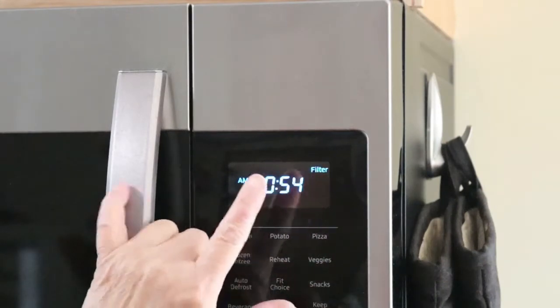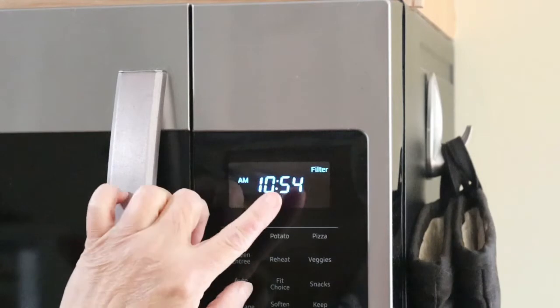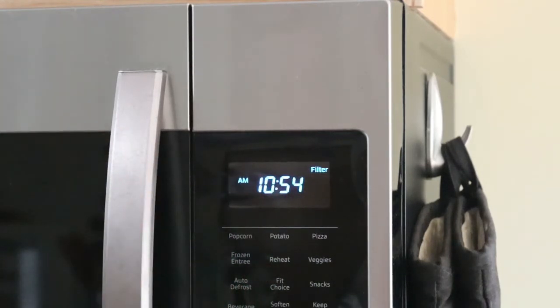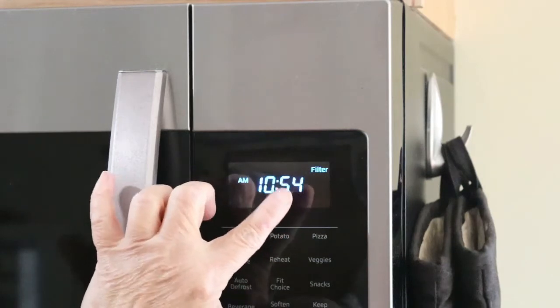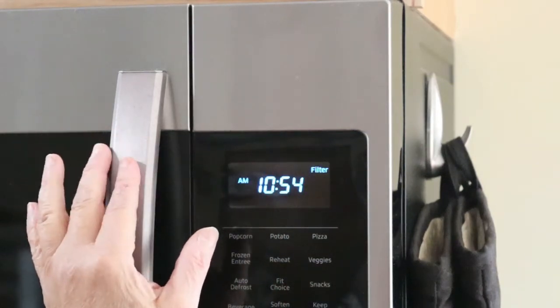Like you see, my Samsung microwave light is on. It means I have to clean the filter. This is the filter. So now we clean the Samsung microwave filter.